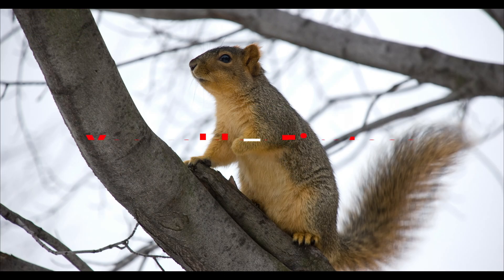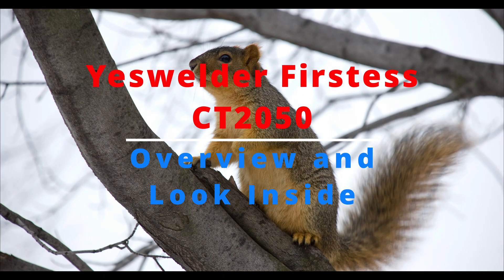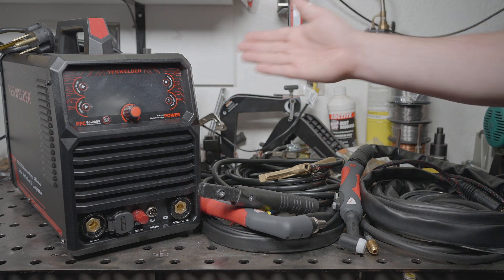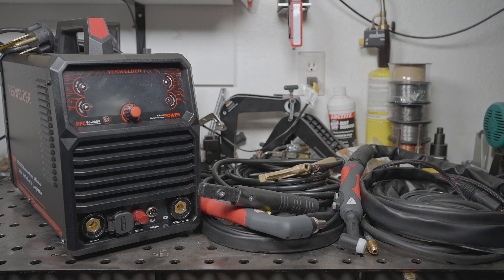Hi, how's it going? Hello everyone. On the bench today is YesWelder's new flagship welder, the FirstS CT-2050. YesWelder calls this a 7-in-1 machine. Debates on whether this is actually a 7-in-1 aside, the welder can do DC and AC TIG, can stick weld, and it can plasma cut with external air or using a convenient built-in air compressor.